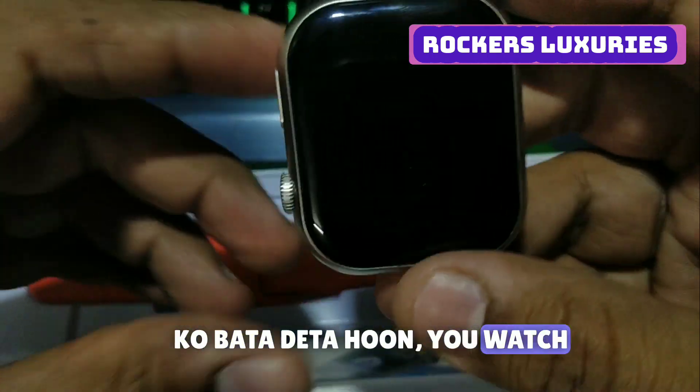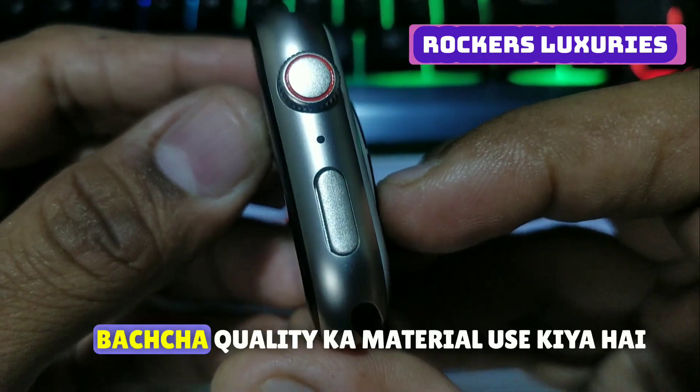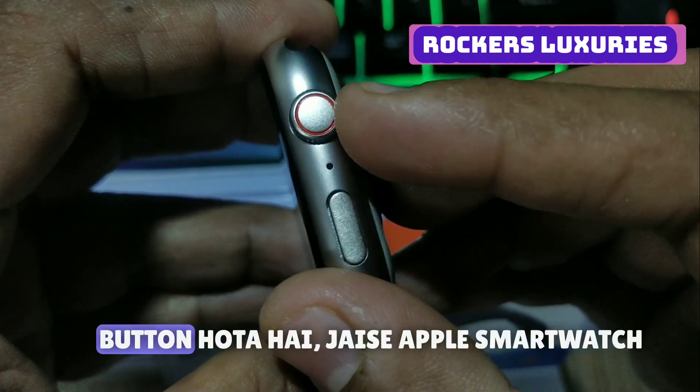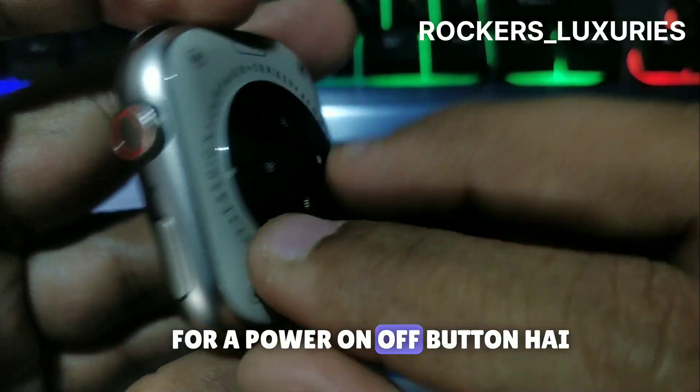I will tell you — this is an amazing watch. First, the build quality: we have very good quality material used. There are two buttons like an Apple smartwatch — rotate and power on/off. There are two buttons.